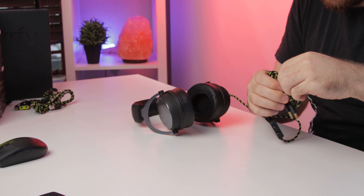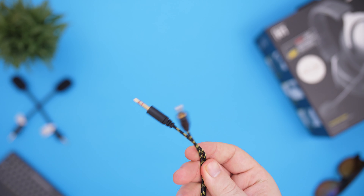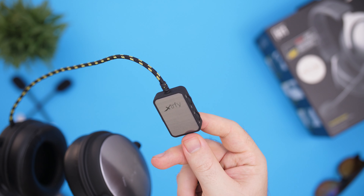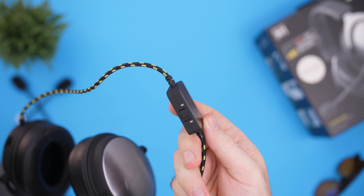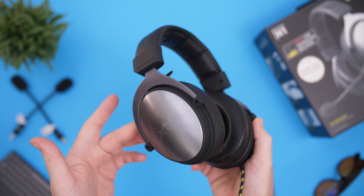The headset has a non-detachable cable that is braided and has a black and yellow pattern. The cable is around 1.2 meters long and terminates in dual TRS for the mic and headphones. On the cable you have a control unit that allows you to adjust the volume and the microphone volume, and you can mute the mic straight from there. As for the headset itself, you have a nice strong aluminum band — I do believe this one is metal rather than aluminum, so it might be a bit lighter.